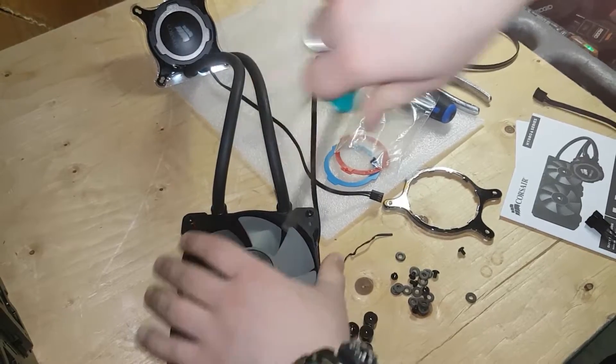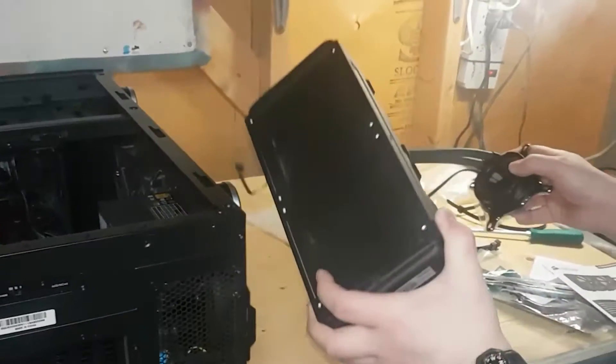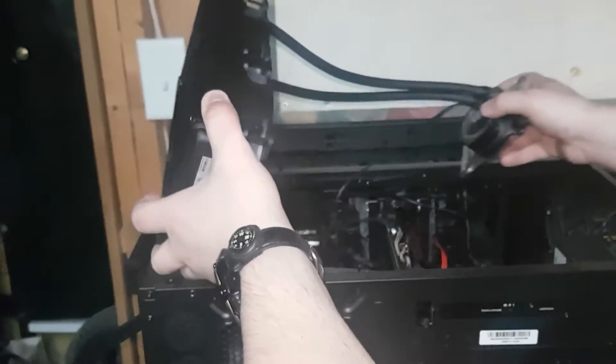Take the long screws and mount the fans to the radiator, then make sure it's secure. Now it's time to mount the radiator into the case — be careful because you don't want to damage the fins.